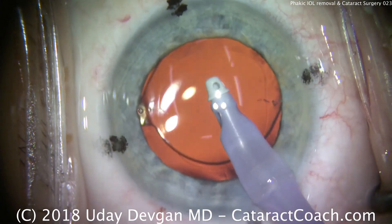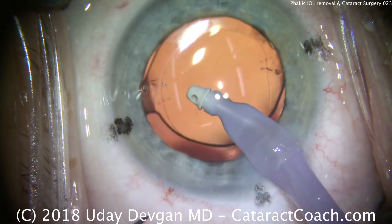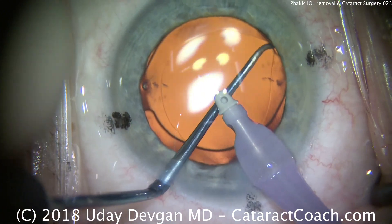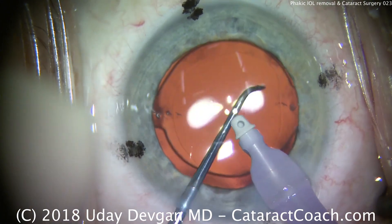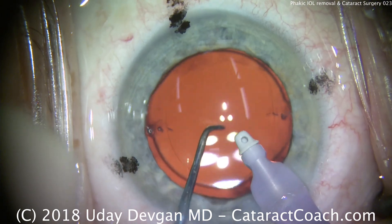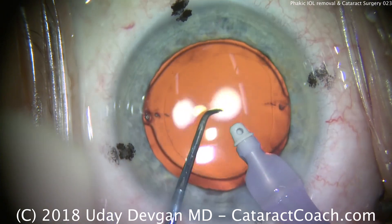So interesting case here. Please read the article for more information on how to plan for these cases, how to do the lens calculations, etc. There — using the chopper just to dial the lens around. Look at the two Purkinje images of the light reflexes, make sure those are lined up as well. That looks pretty darn good.